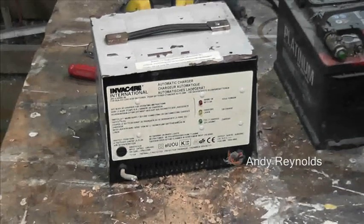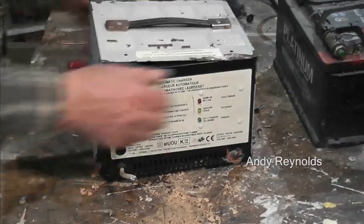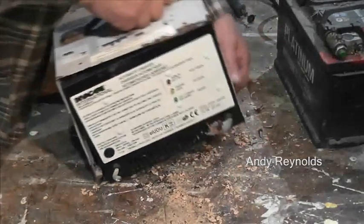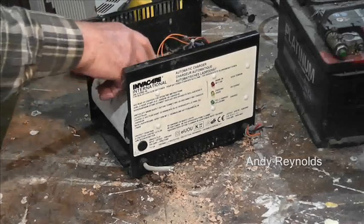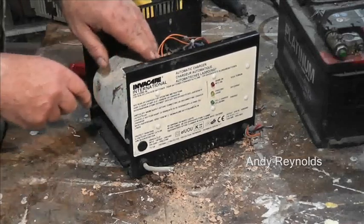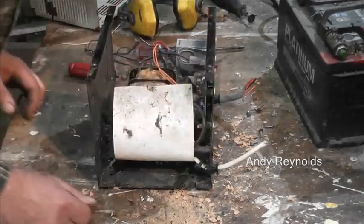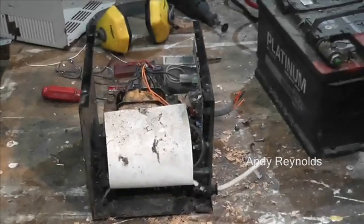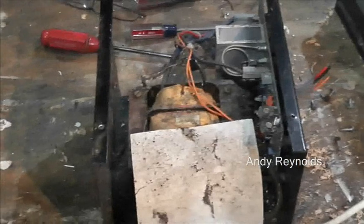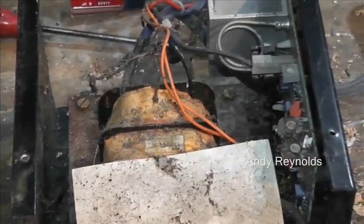Let's take the cover off — I've removed all the screws. It has got a beefy transformer. Let's turn that round and have a look. That's looking good — beefy transformer.